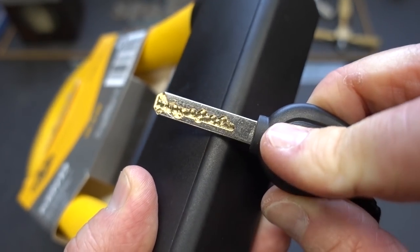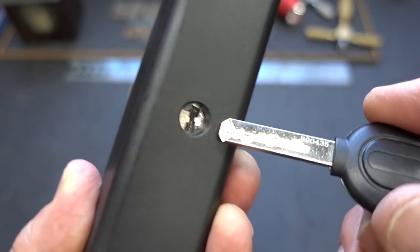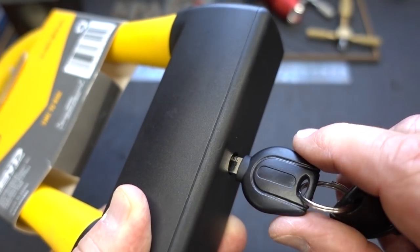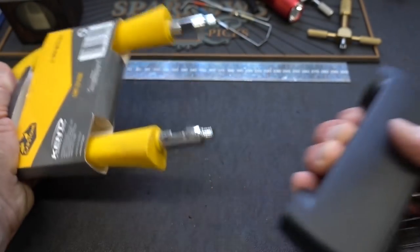These laser cut keys can be quite intimidating to a lot of guys — they just look nasty. And sometimes they can be. We're going to slide it in there, rotate it 90 degrees, and then give it a little tug because it's a compression fit, and out it comes.